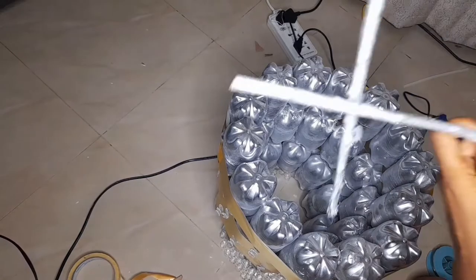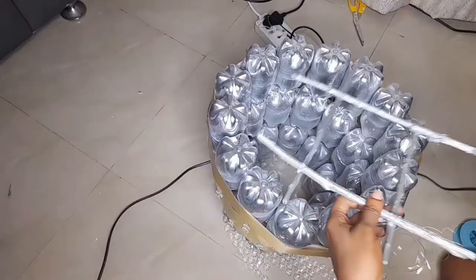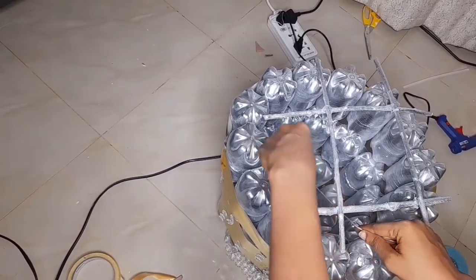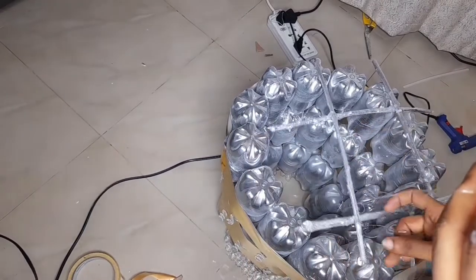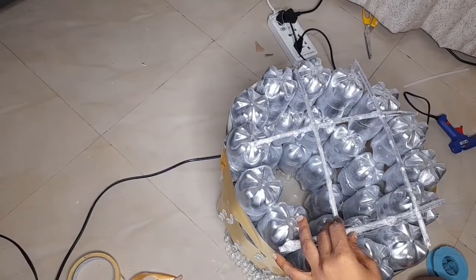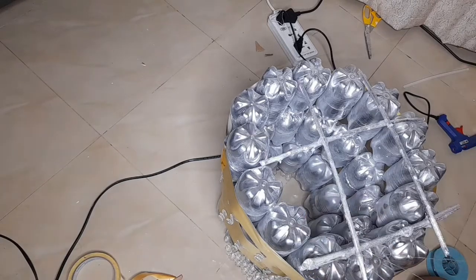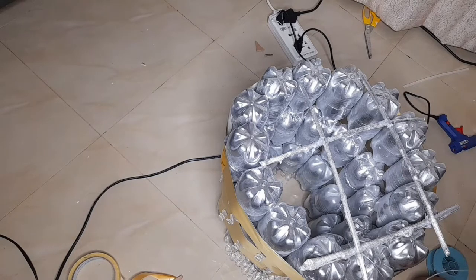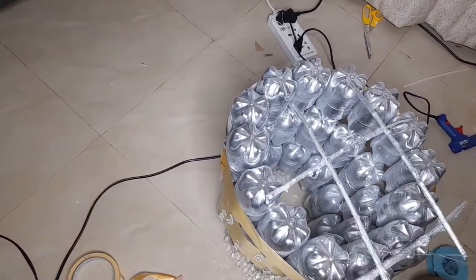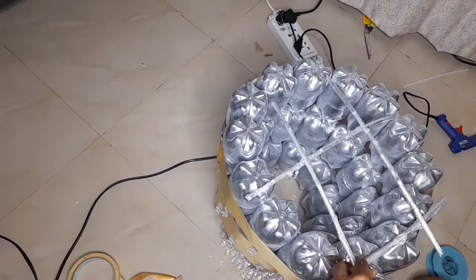I had these random sticks just lying around and picked them up because I didn't want to spend more money on this project. You could actually use wooden dowels — that would be perfect for it. After gluing it together, I found that it could come loose, so I had to brace it with fishing line. The fishing line acts as both reinforcement and as a suspension for the chandelier, so I took my time to tie it around.